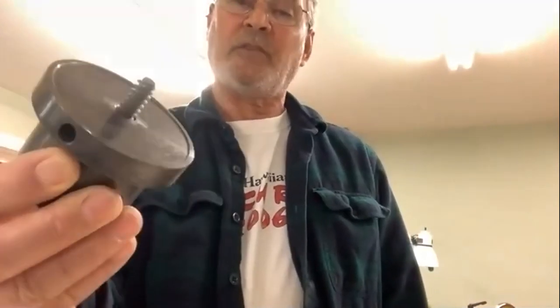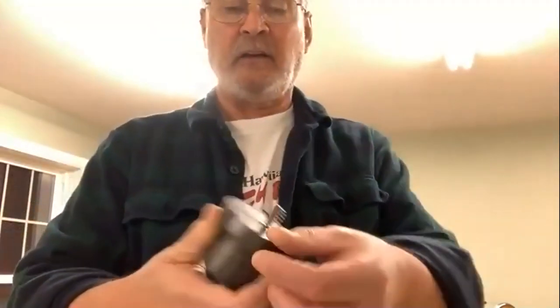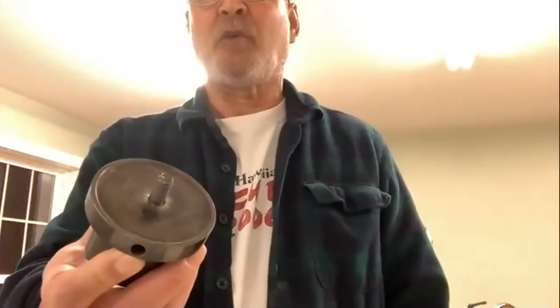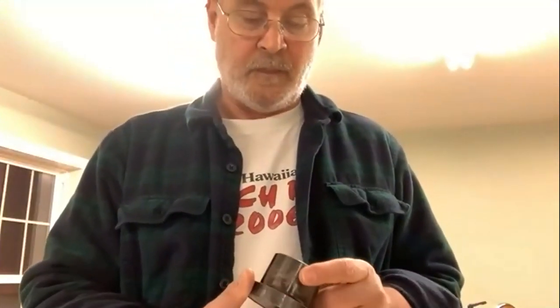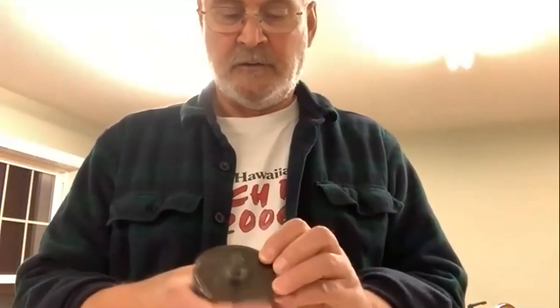Now the screw chuck: it's got about three-eighths thread. All you do is drill a hole in the bottom of your blank, screw this in until it seats on the rim, and your blank should be fairly flat for good contact. It works pretty well — it's great for starting small to medium sized bowls. This one is a one-inch-by-eight thread; I think it's an old Glaser — I've had this thing forever.